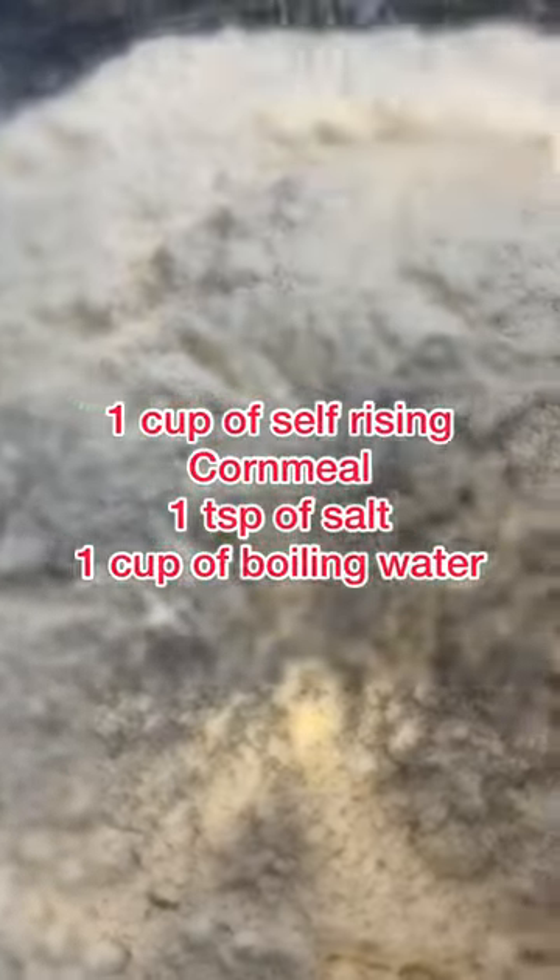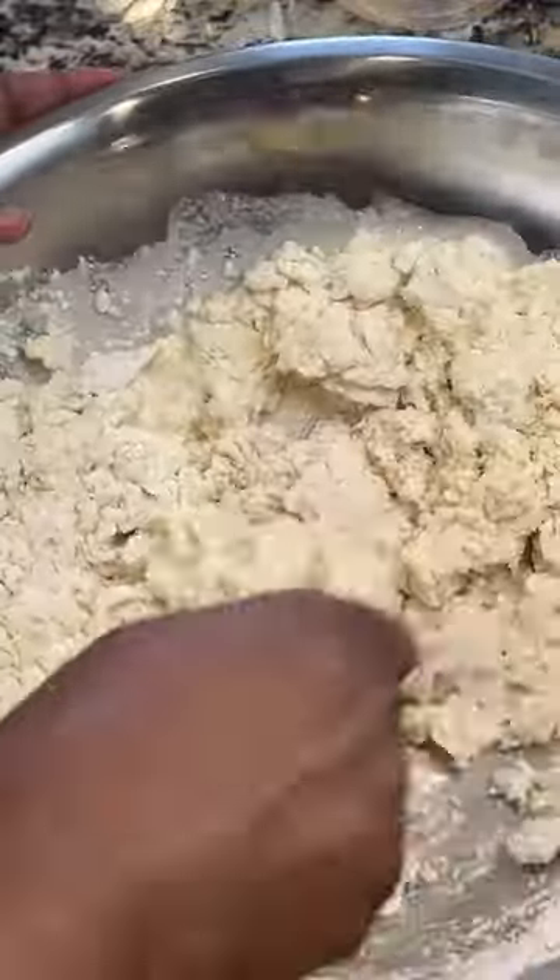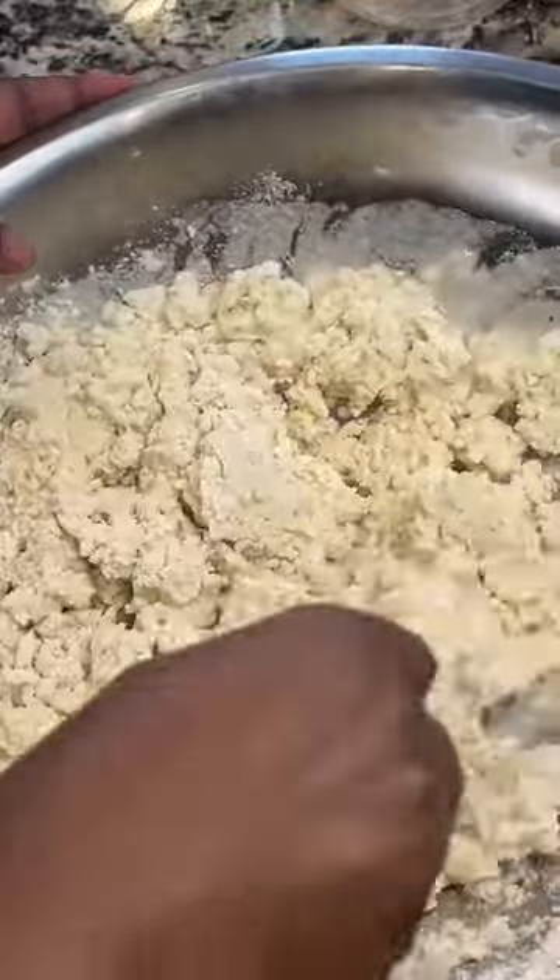You're going to need some self-rising cornmeal — I prefer white — a teaspoon of salt, and some boiling water. The boiling hot water is going to allow the cornmeal to expand. All you want to do is give it a mix until you have a thick consistency.